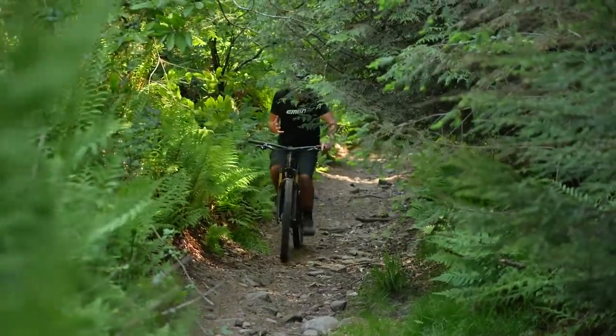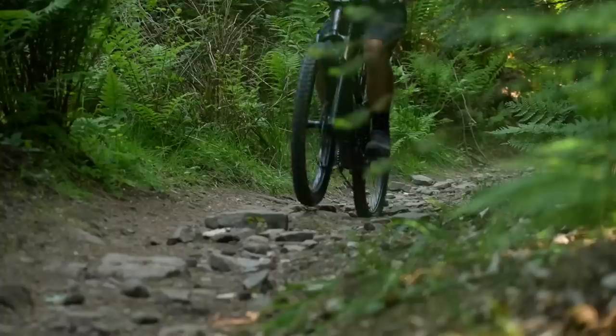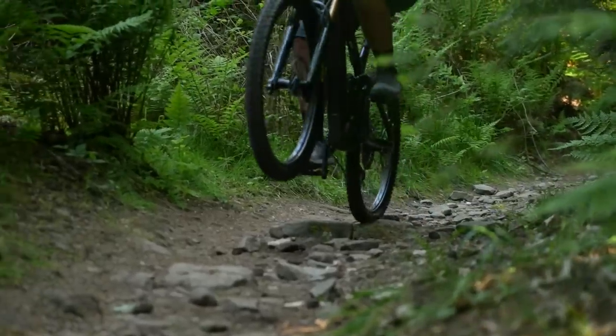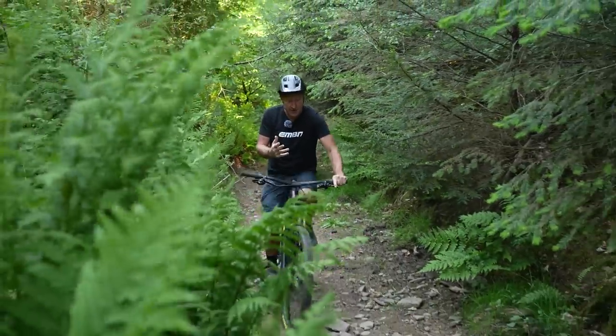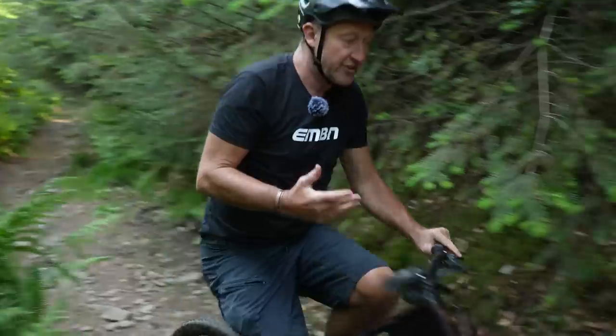Here are a few examples of Live Valve in action on a climb. It tunes out pedal movements, but not to the extent of locking the bike out, so it still allows the bike to track and grip — which is really important on an EMTB.